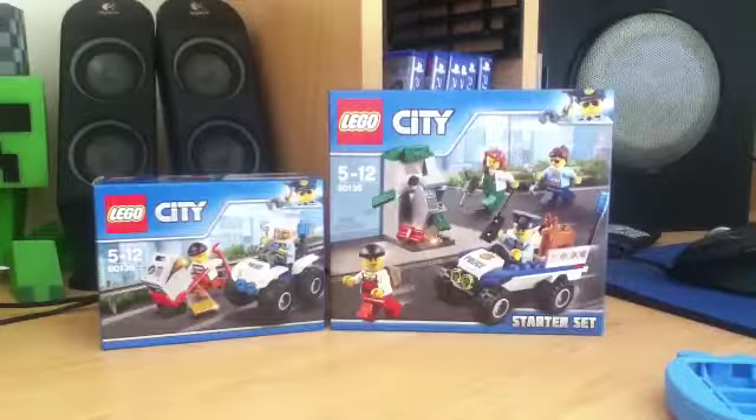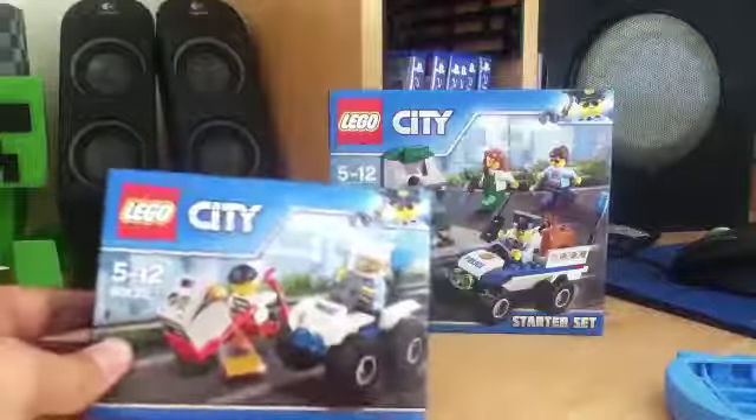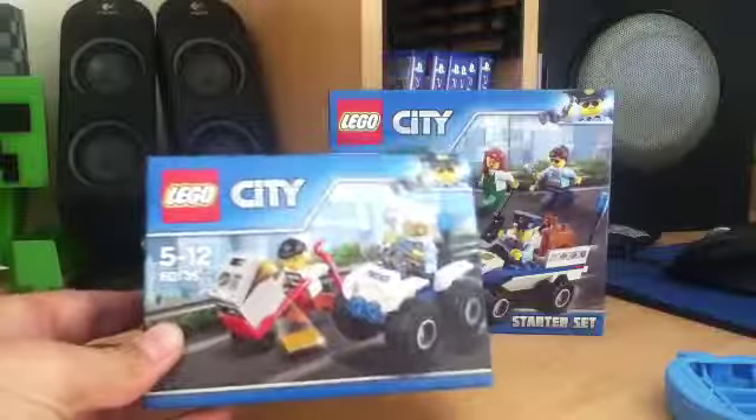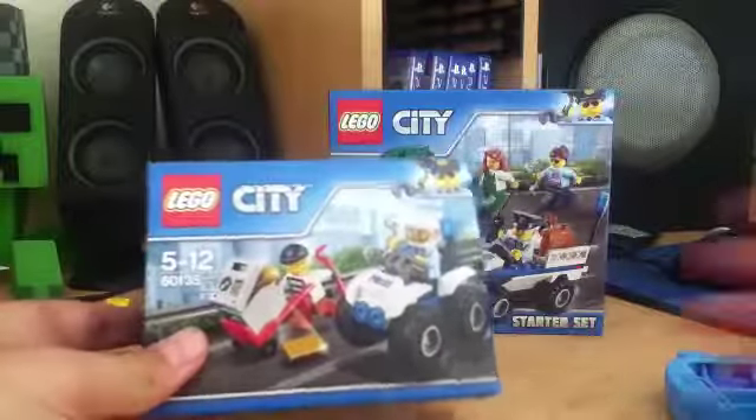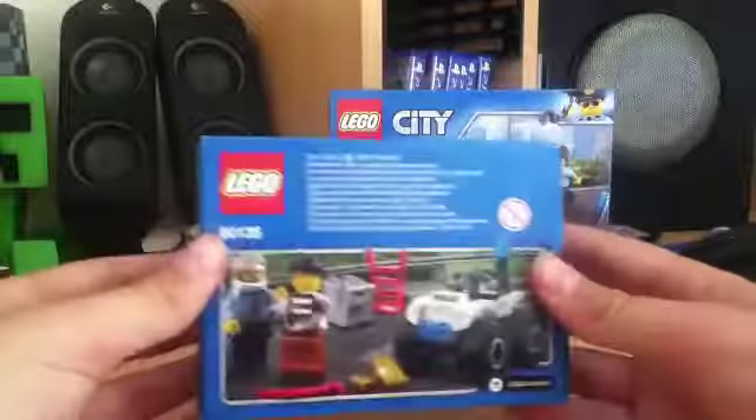So, these are the Lego sets that we'll be building. In this video, we will be building the Lego City ATV Arrest. It has two minifigs, an ATV, and a safe.